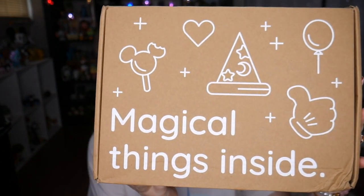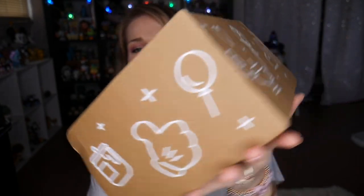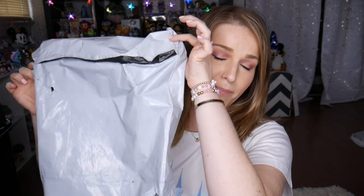This box is so cute. I love the simplicity of the design on all of the different icons — things that we just recognize. And of course we have the logo here on the bottom that is kind of an amalgamation of all these wonderful symbols. It does come in a plastic sleeve so your box is protected. There is packing tissue in here so that things are a surprise.